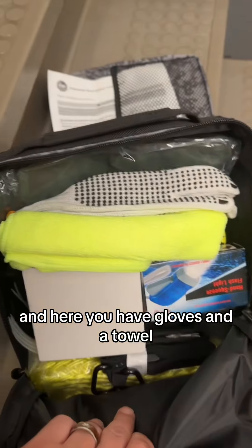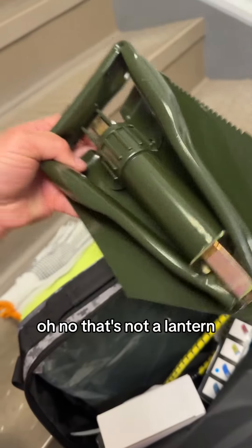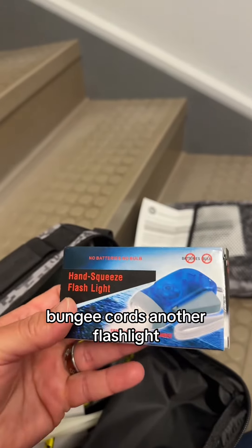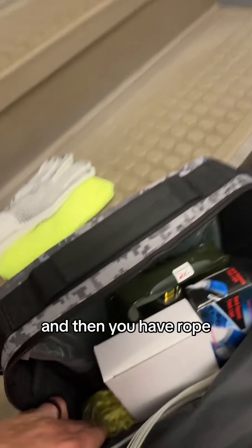On to the big part. And here you have gloves and a towel, a lantern — wait, no, that's not a lantern, that's some kind of jack. Zip ties, bungee cords, another flashlight, something I don't want to open, and then you have rope.